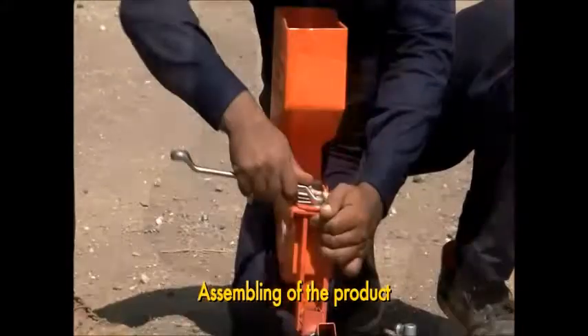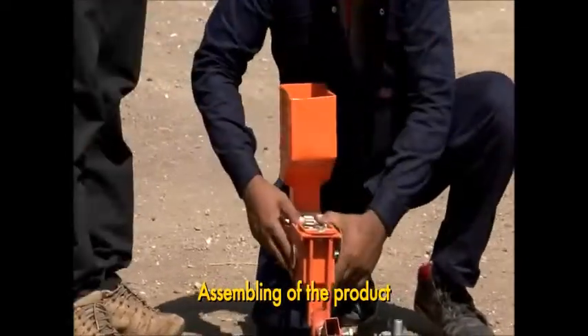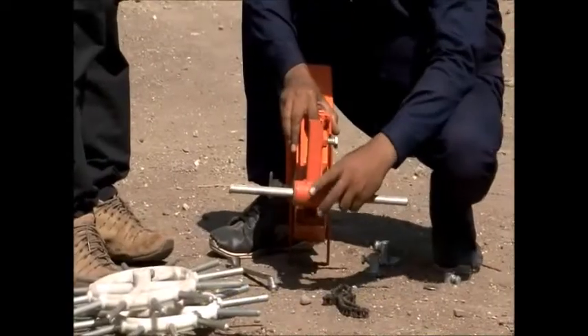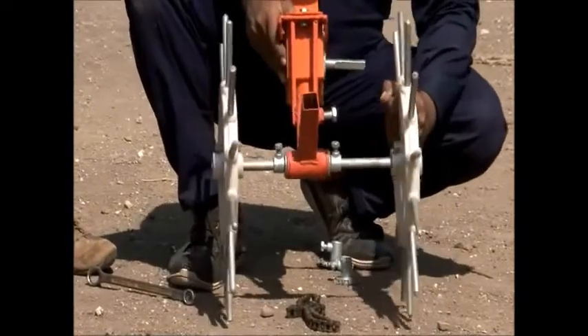In order to assemble the manual hand-operated seed drill model number SDH01, you need to fit the seed box in the main frame. Put the rotor in the main frame and attach the shaft. Also attach the shaft of the wheel, and put the main wheel on both sides.